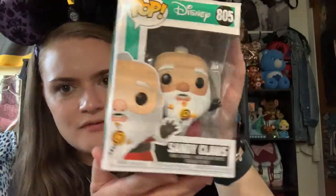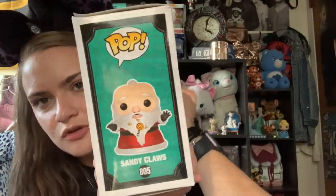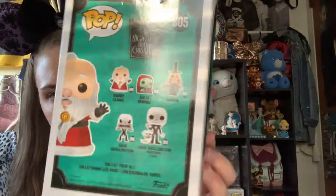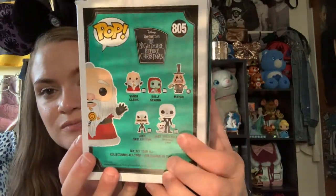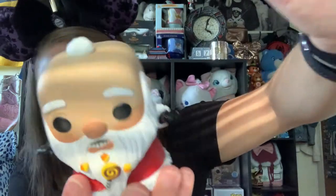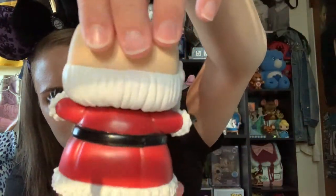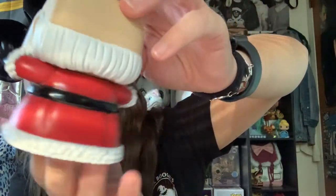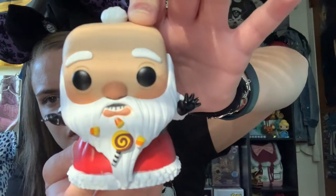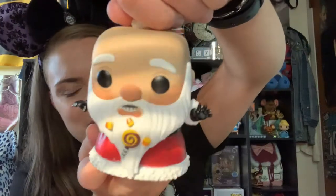The other NBC pop I was most excited for, besides the Mayor, is Sandy Claws — only the second Sandy Claws pop ever made. You can see how dreadfully crushed this box got. Out of the box, he has Halloween candy stuck in his beard, looks super scared, and I love that it's him without the hat because Jack steals it. From the back you can even see little crow's feet details. They nailed his scared expression perfectly. Super excited to add him to my Nightmare pop collection.